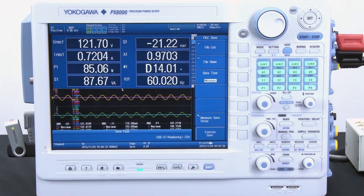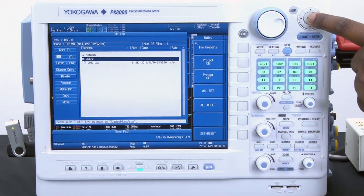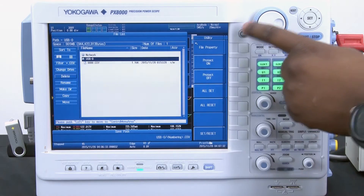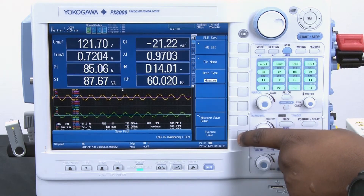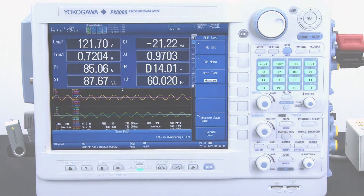I make sure my data type is set to measure, which it already is in this case, then go into file list, select USB as my location, and then press execute save. Now I have saved my cycle-by-cycle measurements onto my USB flash memory drive.